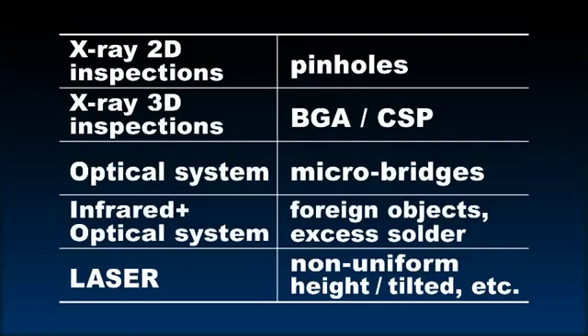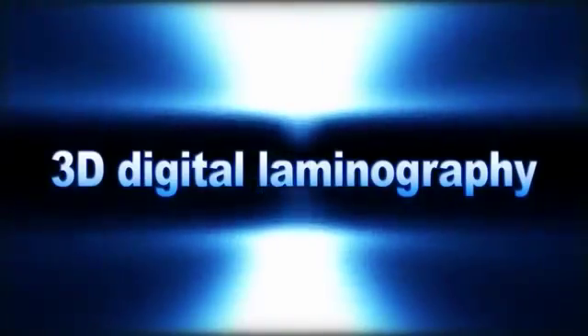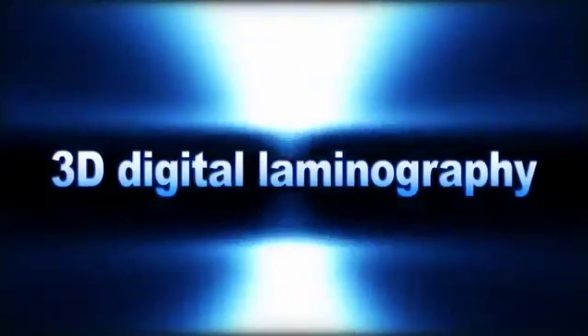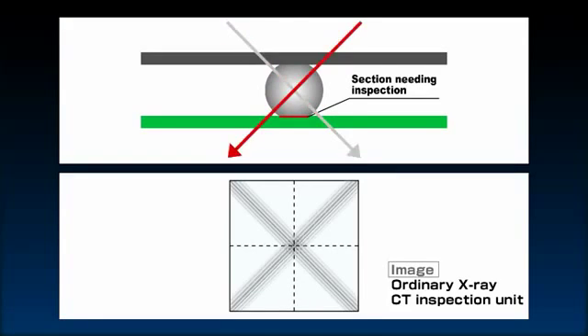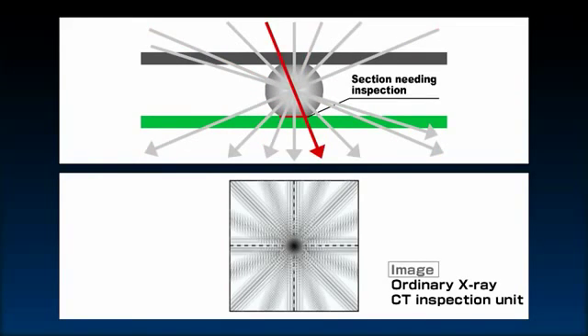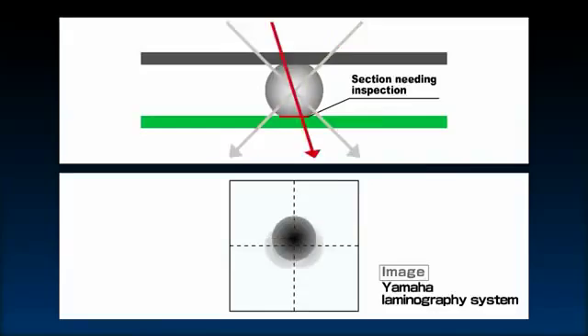The YSIX drastically speeds up the inspection process by using 3D digital laminography developed in-house to make in-line 100% inspection including 3D X-Rays. Unlike ordinary X-Ray computer tomography devices that make sliced 3D images from numerous captured images of the entire target, the Yamaha technique makes 3D sliced images of just the specific target section. The number of image captures is small, so the inspection proceeds at high speed.